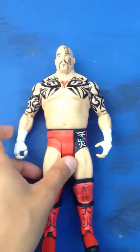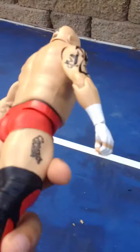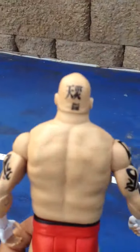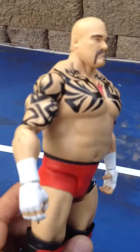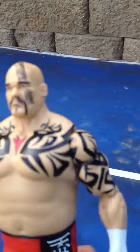He can't really do it that well with one hand. But his tattoos are really well done. He has one there, one on the back of his head, one there, and of course the front.